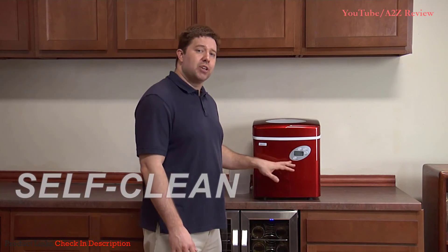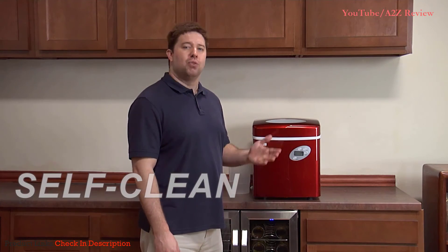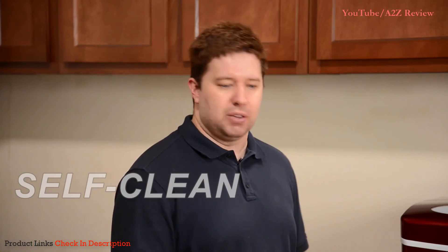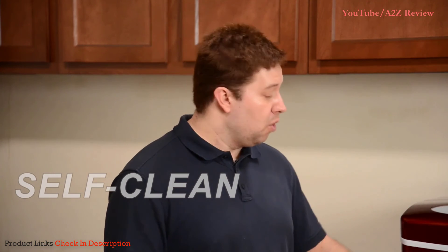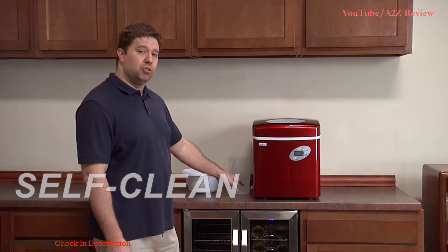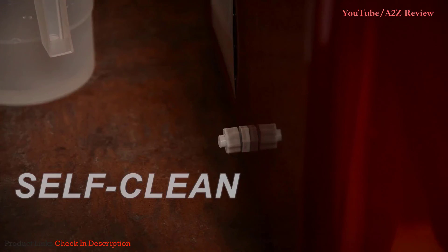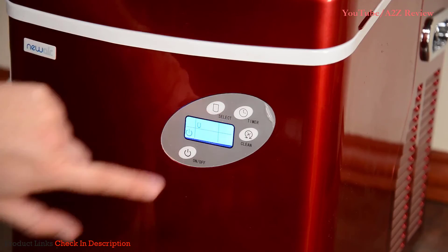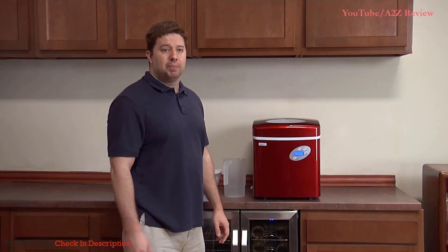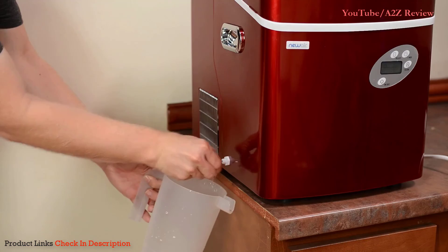The 215 series also comes with a self-cleaning feature. When the reservoir gets dirty, fill it with a one-to-one mixture of water and vinegar, then press the clean button. The cleaning cycle takes about five to six minutes, during which time the clean icon and the fill water icon will both appear on the LCD screen. When the cycle is finished, drain the solution using the side plug, then refill the reservoir with clean water. When you're done using the unit, simply press the power button, unplug the unit, and store it someplace dry. Make sure to drain the reservoir first using the side drain.